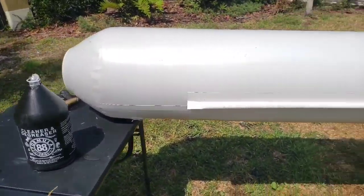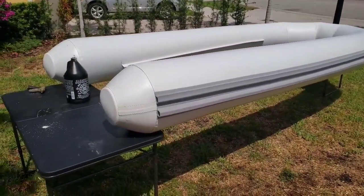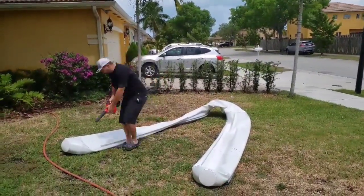All right, so let me go ahead and fill this up and show you guys how fast I can fill it. You think I could do it under a minute? I think so. I'm going to try to get this tube filled up in under one minute. I'm going to show you how quick I can inflate this Rendova — it's a 12-foot Rendova tube. All right, I'm using my little Milwaukee tool.